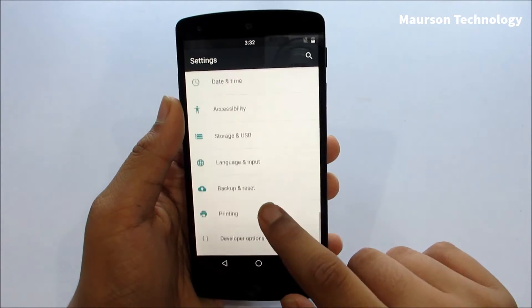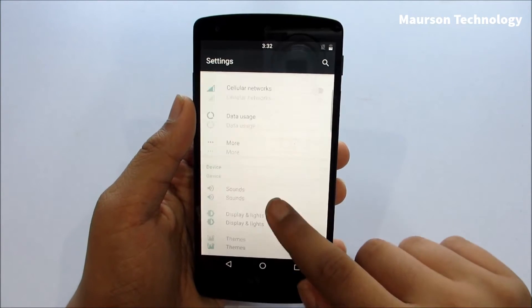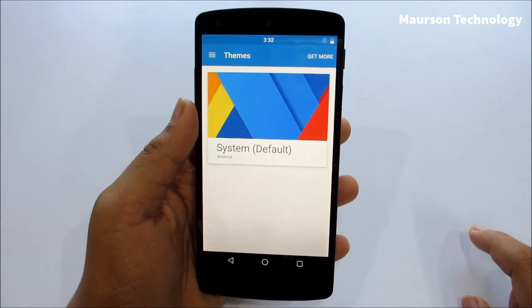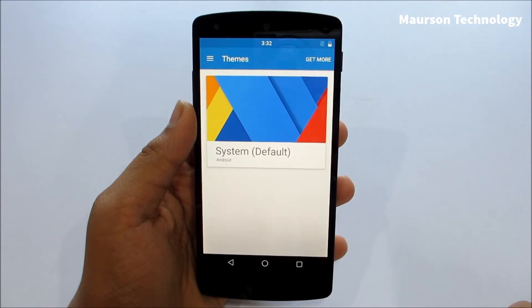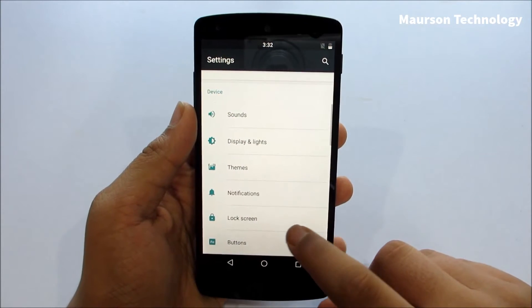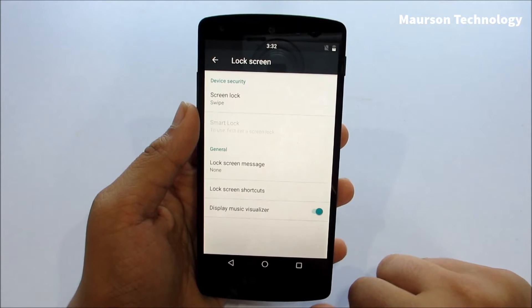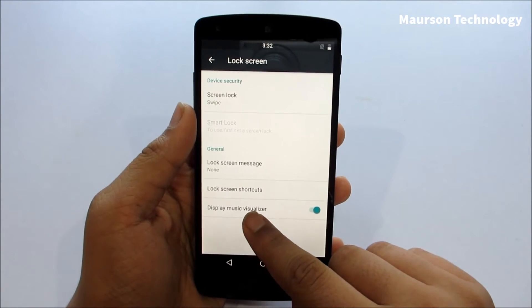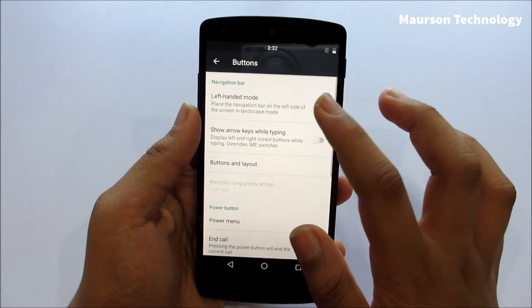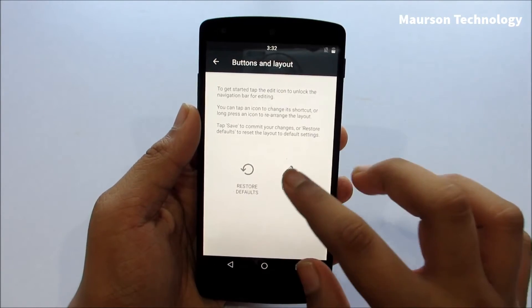We have Android 6.0.1 and the January 1 security patch level. We have theme engine in this ROM — theme engine is a great feature for Sanerjan Mod. You can install any theme you want and customize the ROM. You also have lock screen options where you can customize the display and add a music visualizer on the lock screen.